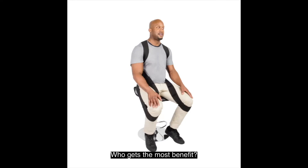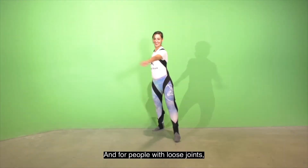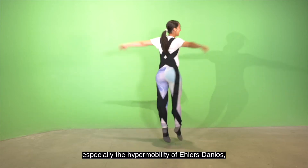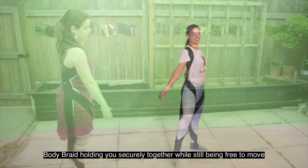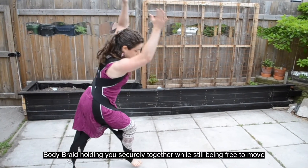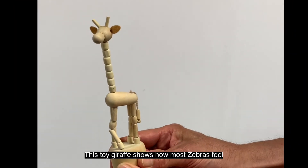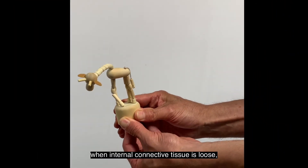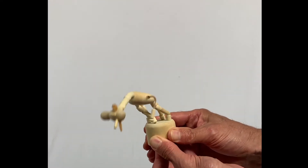Who gets the most benefit? People who need to sit a lot really appreciate the support and comfort. For people with loose joints, especially the hypermobility of Ehlers-Danlos, Body Braid holding you securely together while still being free to move can be a dream come true. This toy giraffe shows how most people with EDS feel — when internal connective tissue is loose, you stay on guard and use muscles to avoid falling apart.